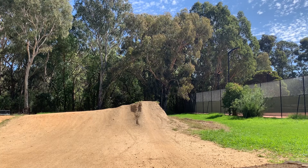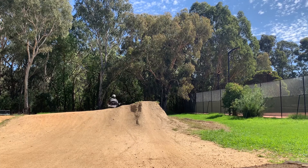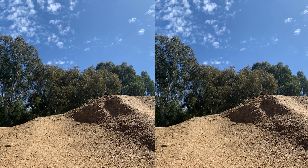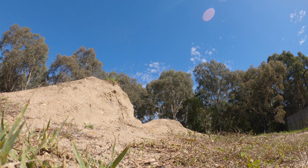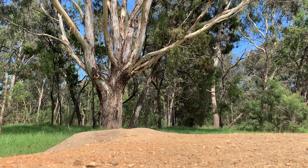Pretty fun overall. If you're in the area, go check it out — it's usually pretty quiet. Every time I've been there it's been really hot, because it's out in the open and there isn't much shade. So make sure you bring a water bottle or something to keep you cool. One last thing: there's a kicker right where you drop in, so you can hit that in reverse if you want, which is pretty fun as well.